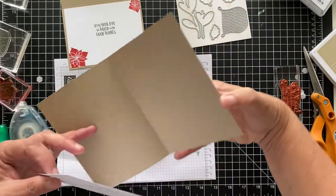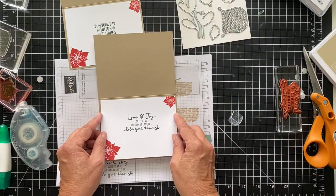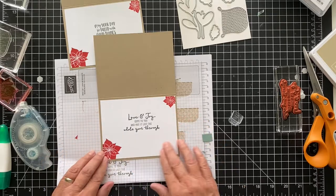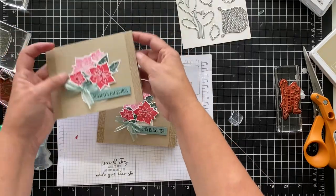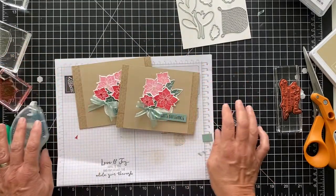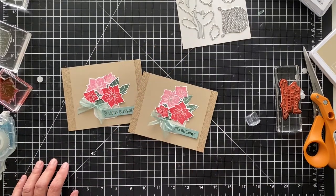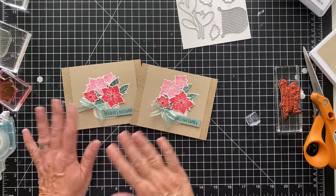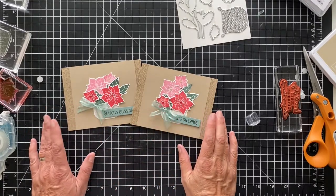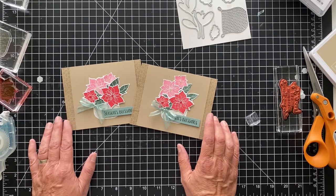So two more Christmas cards are done. I'm getting a lot of Christmas cards completed, so when I'm ready to send them out, I think I'll have quite a good variety. I think they're really pretty. Anyway, thanks for joining and come back for another video. You can always visit my blog, pspapercrafts.com — I have all the measurements and I always have pictures of the inside, the outside, and some tips if there's tips involved. So come and visit that, you can sign up for my newsletter there as well. You have a good day, bye.